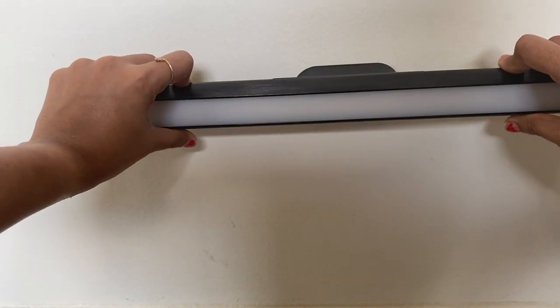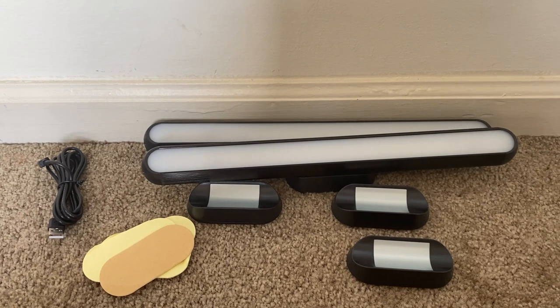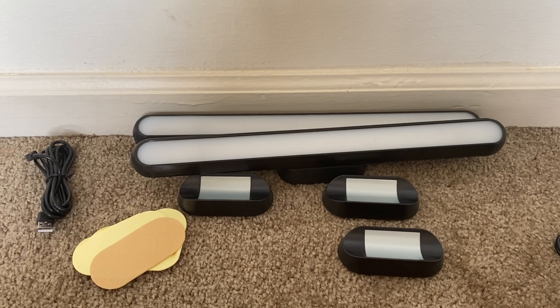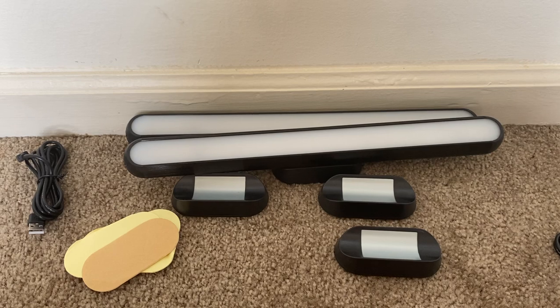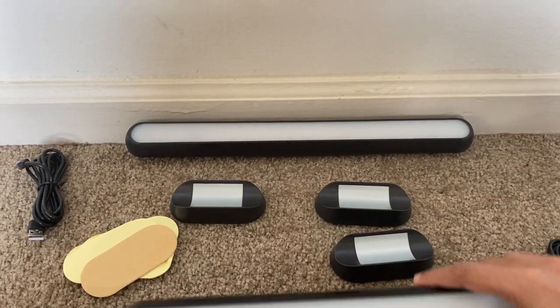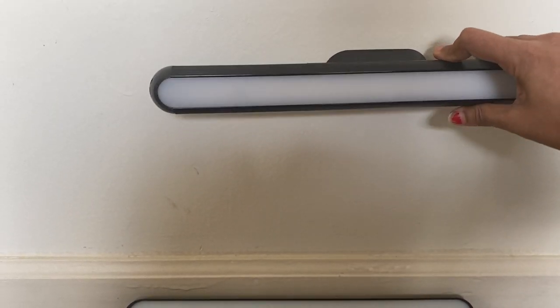You can also tilt the light downward and keep it in that position. It has the feature of lighting direction adjustment — when using the included magnetic mounts, it allows you to rotate the light up to 90 degrees to adjust it as needed.